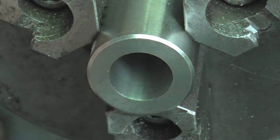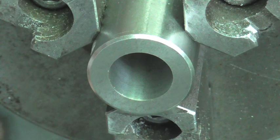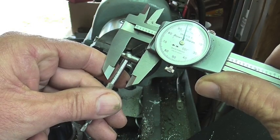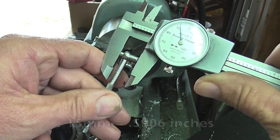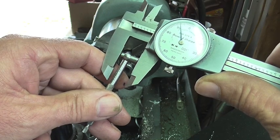The surface finish on the bore is very nice. I think he's going to like that. He said I could be plus five thousandths but nothing under, and I'm at five ninety two.